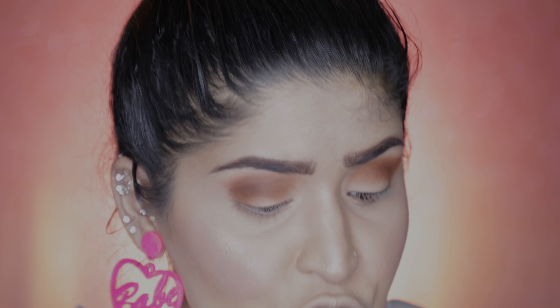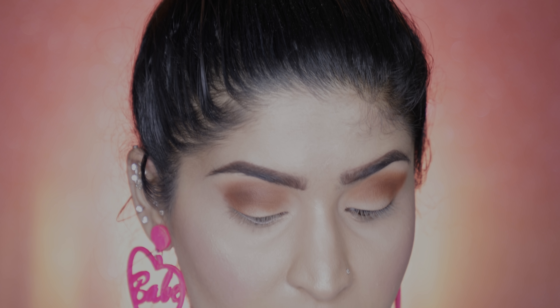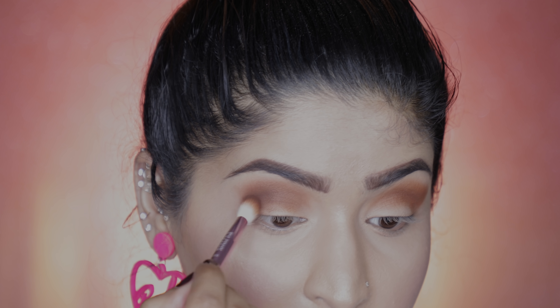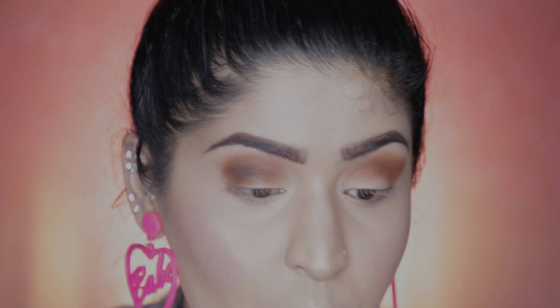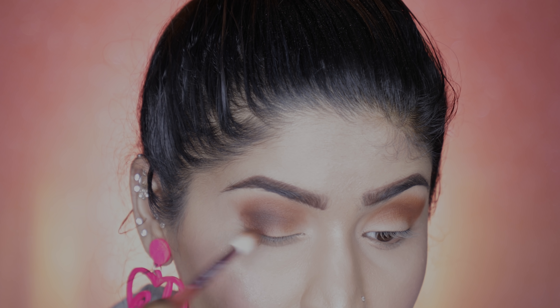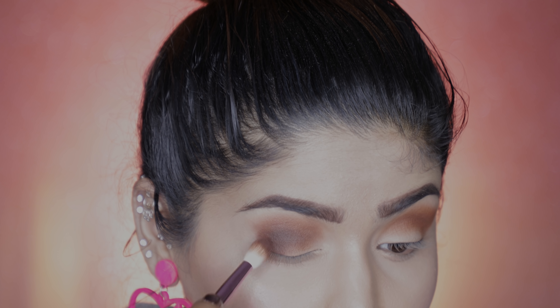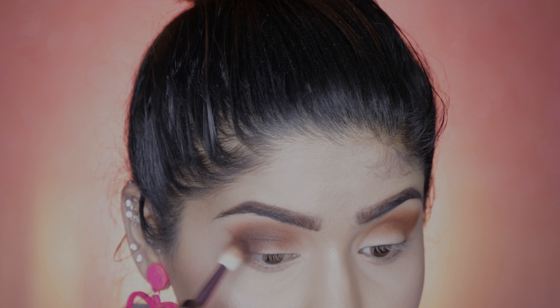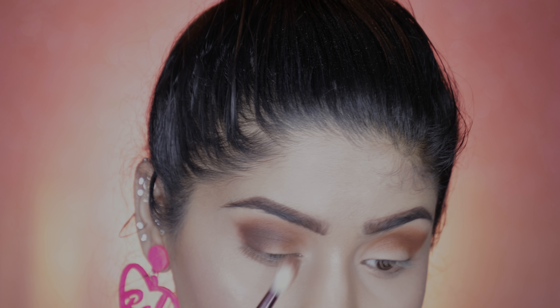Last shade for the crease is 'Hello' — it has a slight plum base to the brown which I love. Using the same brush, placing it in my crease, going slightly lower than the previous color to create an ombre effect, and also applying it on my outer V and flicking it out slightly. I'm not getting fallout, and brushes play a major role in fallout, so that's great.